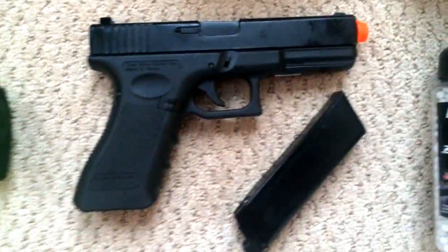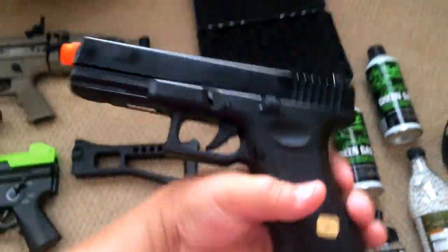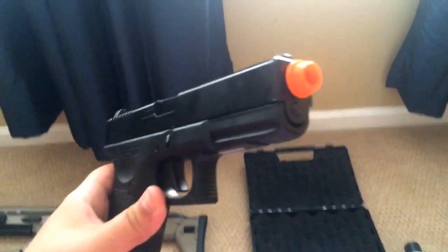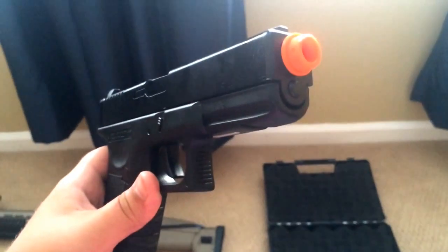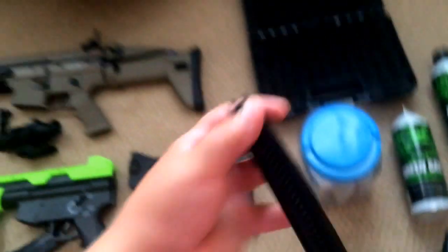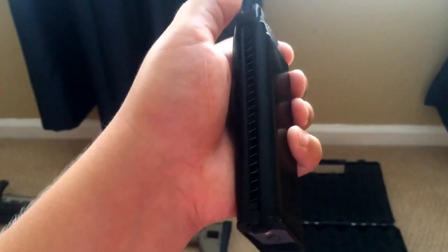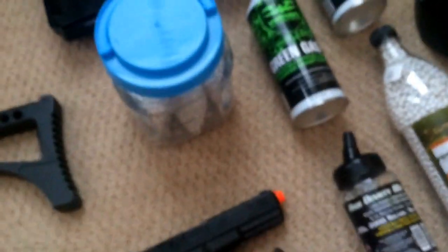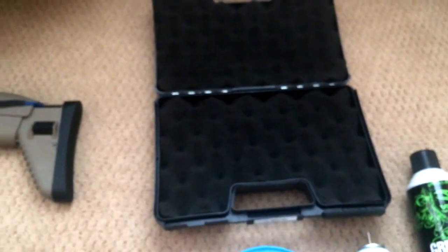The last gun I have is my semi-automatic gas blowback pistol, the Glock 17. It's full metal and really nice. The end is threaded so you can screw on a silencer, which the Scar L can't because it's a different kind. It holds, I think, 30 rounds, or something like 28. That's pretty much it for my guns, and that's the case for my Glock.